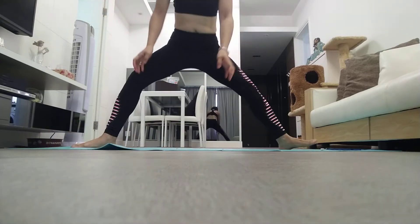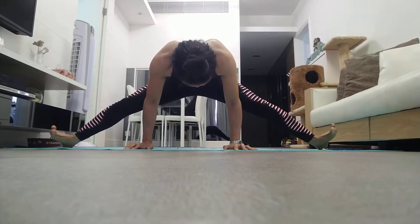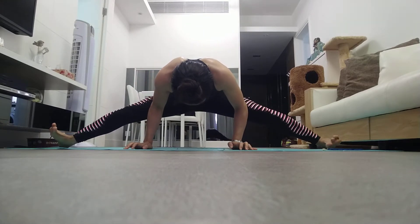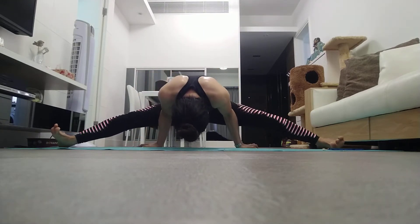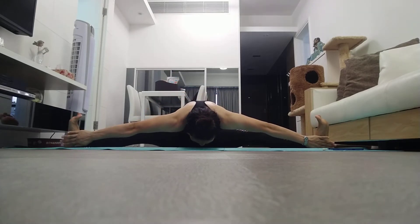Close in front, lean forward. Now rest your head between your hands on the floor. Slowly pace your abdomen to form a mountain pose, resting on your toes alone.